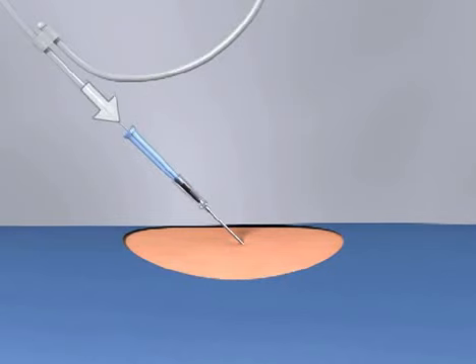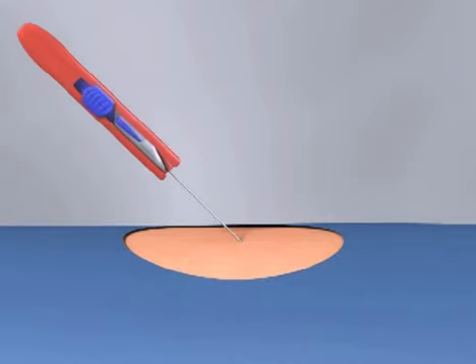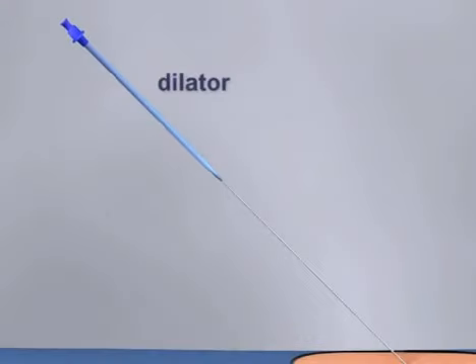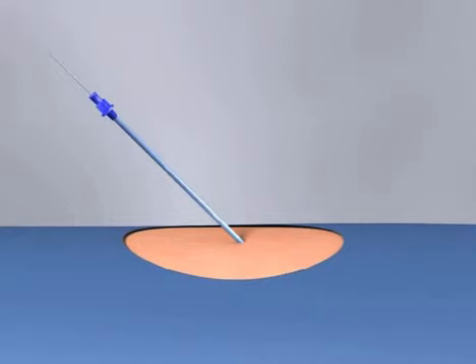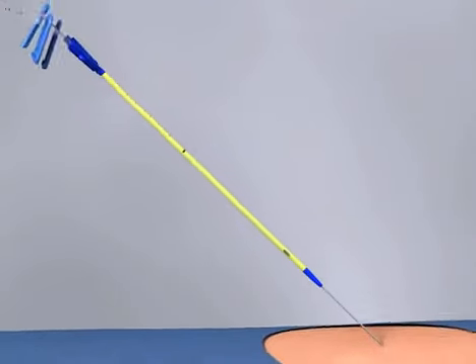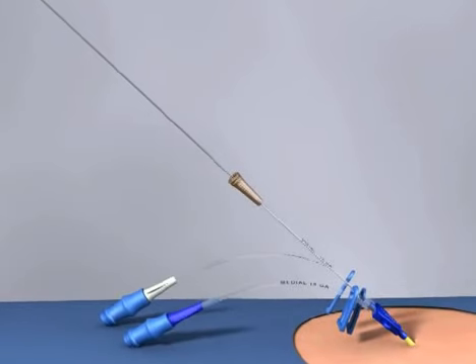Once approximately 15 cm of wire have been advanced into the patient, remove the plastic housing, leaving the guide wire in place. You may now remove the needle so that just the guide wire remains in the vessel. Use the 11-blade scalpel to create a small nick in the skin around the guide wire to facilitate passage of the dilator and the catheter. Carefully advance the dilator over the wire and into the subcutaneous tissues with a slight rotating motion, and then remove it. Next, advance the triple-lumen catheter over the wire and into the vessel. Finally, remove the guide wire from the catheter and place the end cap over the exposed port.